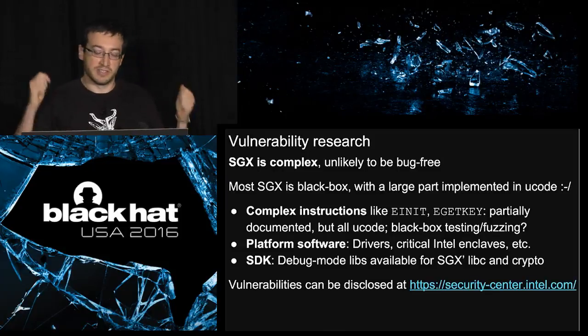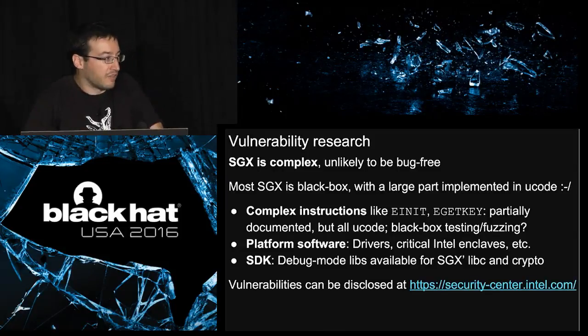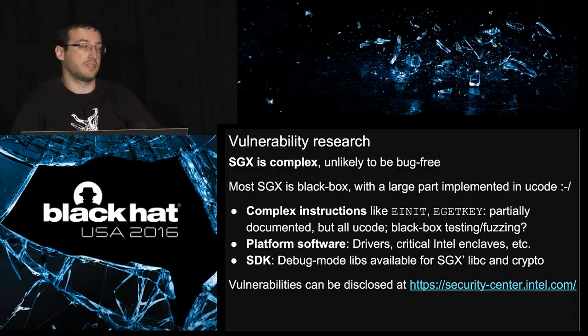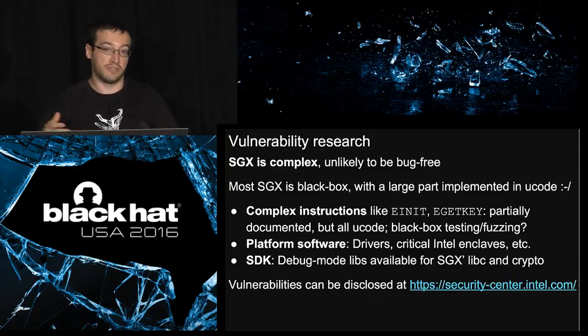Now, if you want to find bugs in SGX and break Intel's technology, the good news is that the attack surface is huge and super complex — there will probably be many bugs. The bad news is that it's mostly a black box: you don't get to read the actual microcode, and many important instructions are in microcode and not fully documented. The best way to find vulnerabilities is black-box testing or fuzzing. A large part is software you can look at: the platform software, the drivers, the Intel enclaves, and the SDK — the libraries you can statically link to your own software.